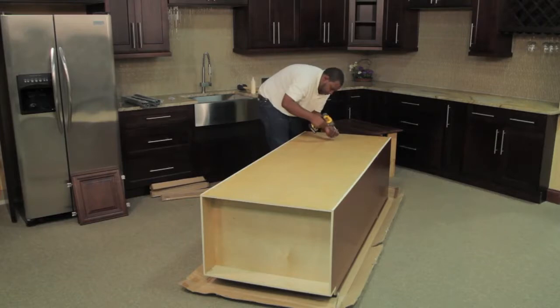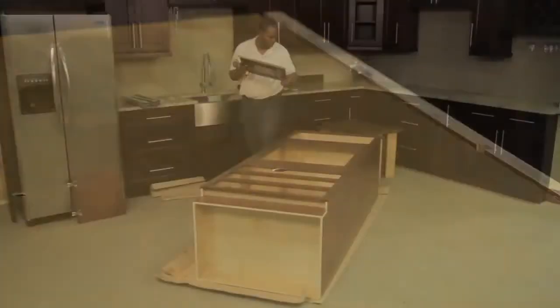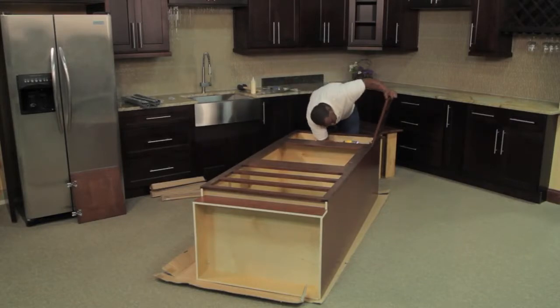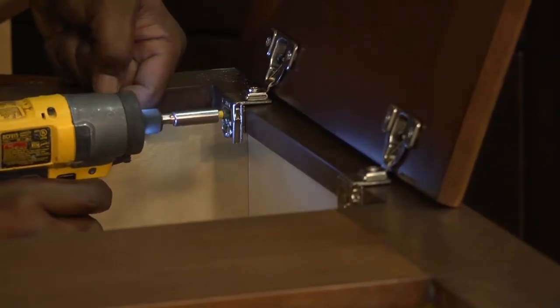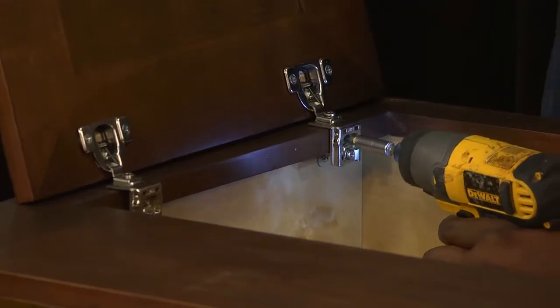If you are using a nailer, fasten the sides to the back panel by inserting brads into the side. With the cabinet on its back, install the doors. Extend the hinges to an open position and use the silver rounded screw to fasten the door to the face frame using the pilot holes. If the door is not square, use the adjustment screws to correct.